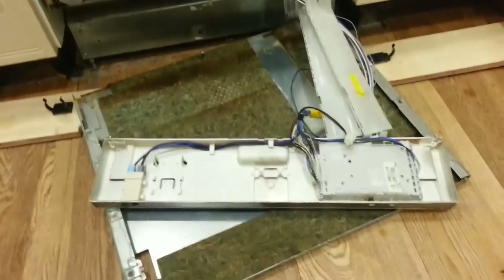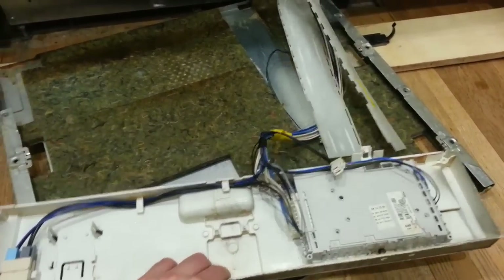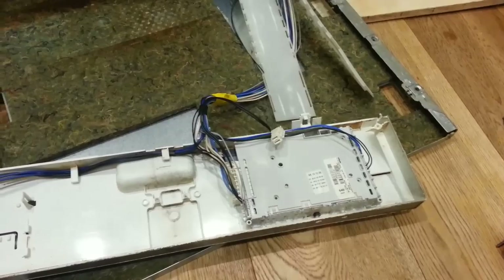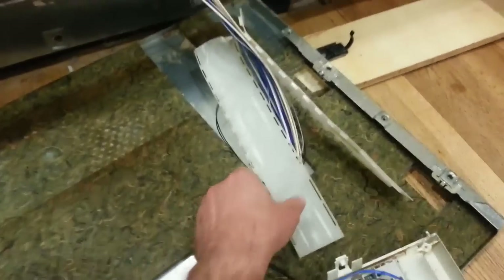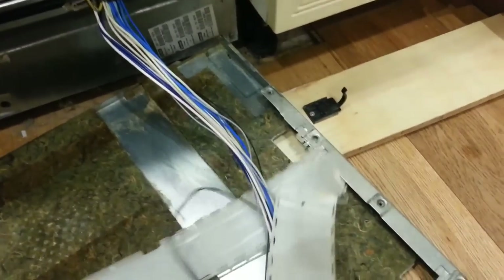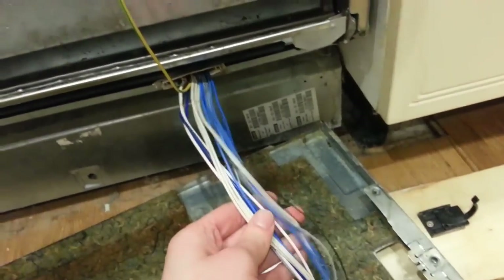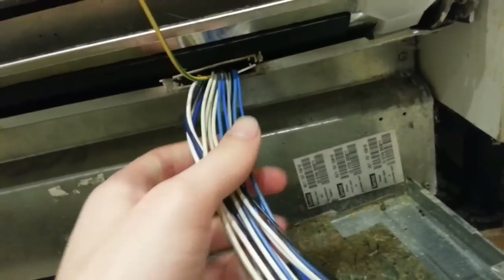Once you've removed them, you can lay the whole unit down on the floor. As you can see, it's fairly simple — just a few micro switches, a very basic control panel, and then the main wiring loom which travels along inside this plastic trunking, which is sheared off on the sharp bottom edge of the door, and then goes into the body of the machine.